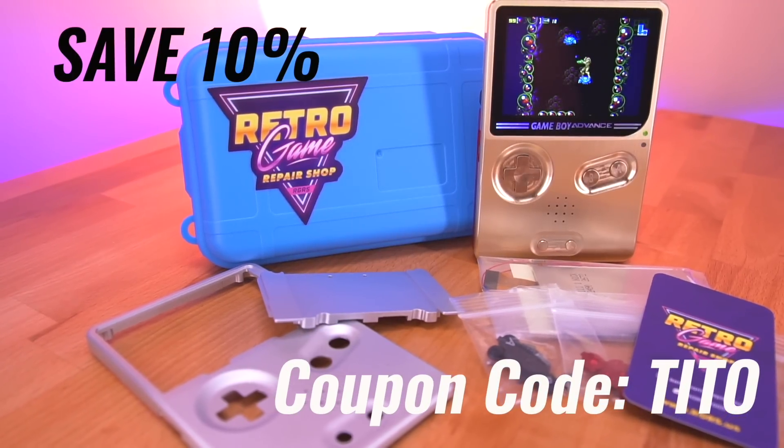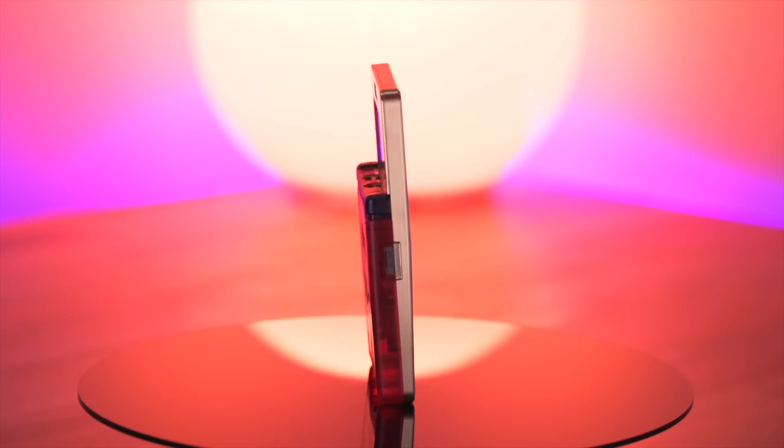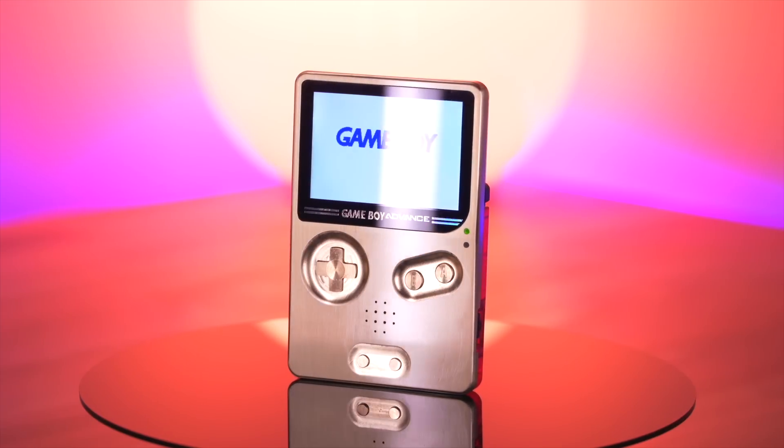Alright, so those are the pros and cons. Now if you're interested in getting a Slate shell of your own, you can pre-order one now at Retro Game Repair Shop — they are expected to ship out sometime in June. And remember, if you use my coupon code TITO at checkout, you can save 10% on your entire order. Who doesn't like to save money? Plus, you'll be supporting the channel. Anyway, let me know what you all think — will you be getting the Slate or the unhinged? Or both? Let me know your thoughts down below in the comments. And as always, thank you so much for watching, and I'll see you all next Thursday.